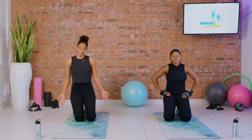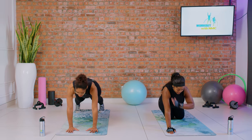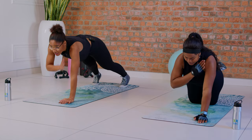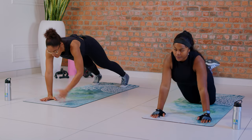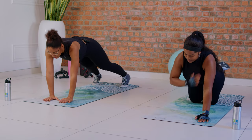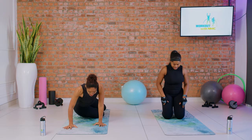Now we're moving into the second set. Follow Sarah if you're moderate, follow me if you're advanced — ten reps. Now that you've got it, just move. Two, at your pace, three. Four — try not to swing — halfway, five more. Five, four, three, two, and one — give yourself a high five! Give me a high five, Sarah.